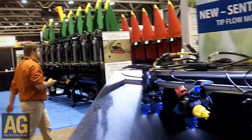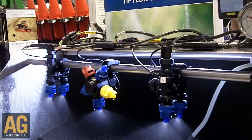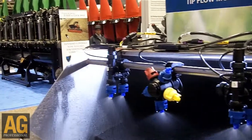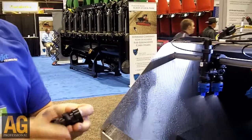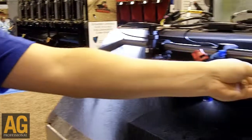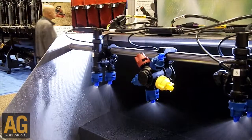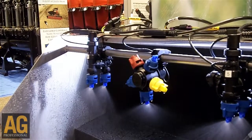The first one we'd like to talk about is our Sentry 6140 Tip Flow Monitor. What we see here is we've placed a flow meter in place of a check valve, and the check valve sits on the end of it. On each individual nozzle body we can target and track whether we have a plugged tip or a tip that's putting out too much chemical.